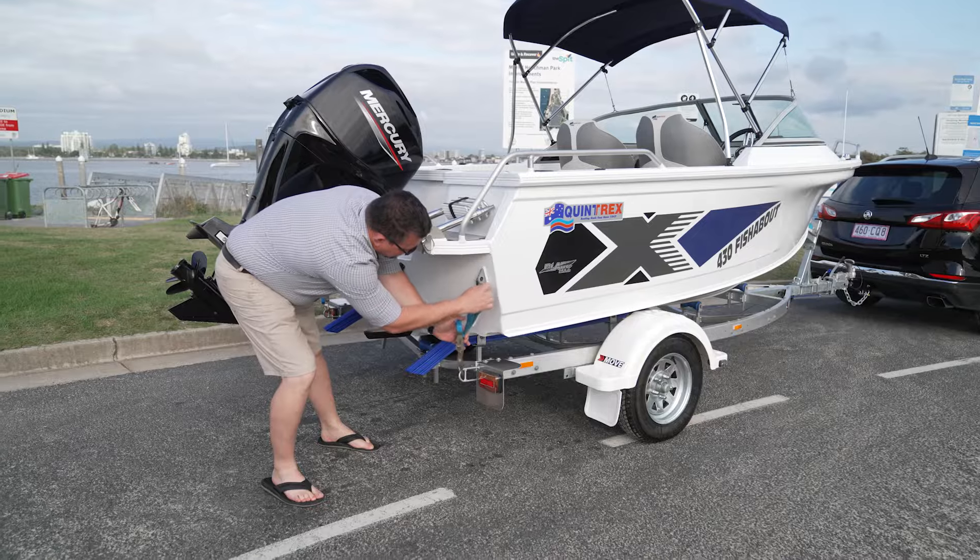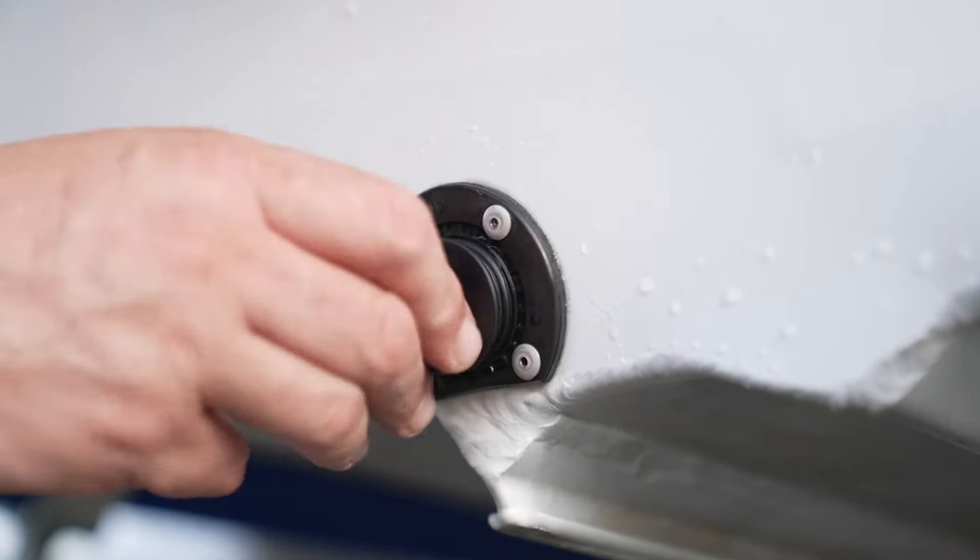First, make sure you know what the tides are — high and low. If you're new to the area, walk the boat ramp first so you know where the depth points are. Then release the tie-down straps and fit the bung, making sure that goes in first.